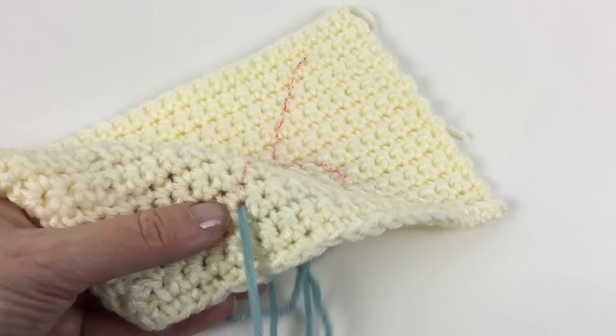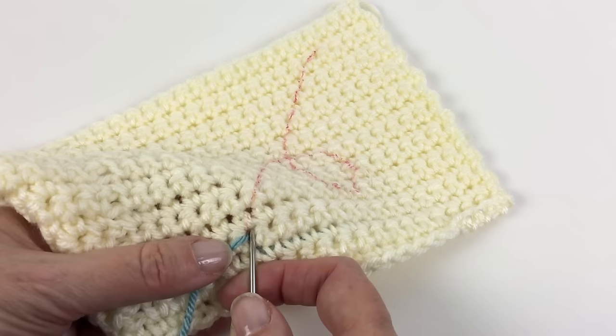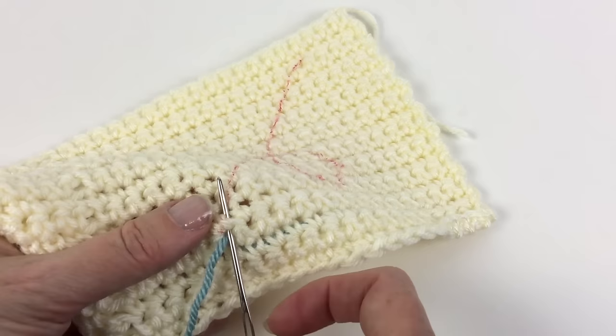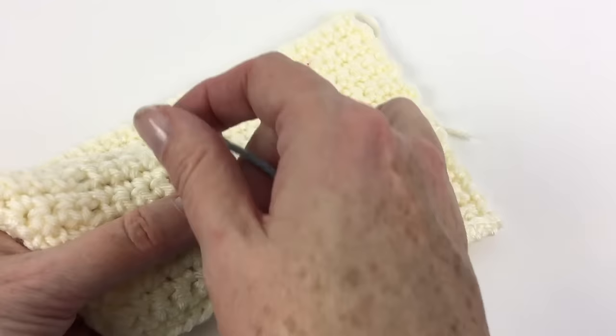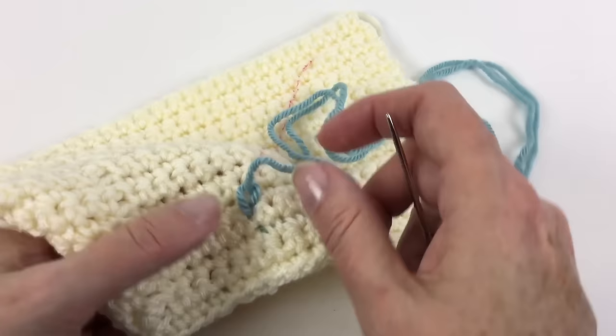Don't pull too tight or you're going to pull your end out. I'm going to put the needle back down in the exact same place that I came out of. This is called the scooping method and I find it the easiest. So I'm going to put the needle point coming out where I want the next stitch to end, wrap my yarn around it gently, and pull.